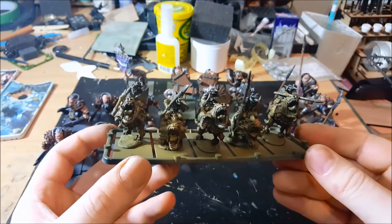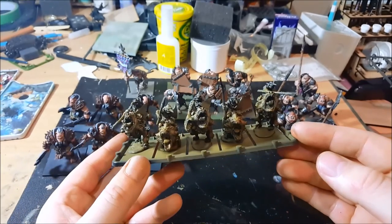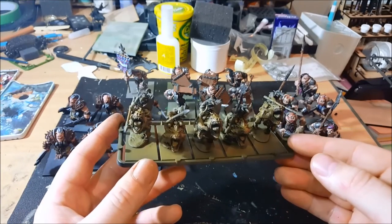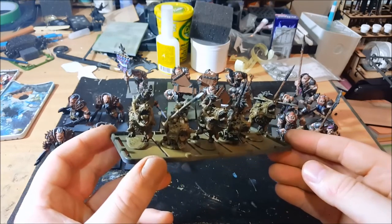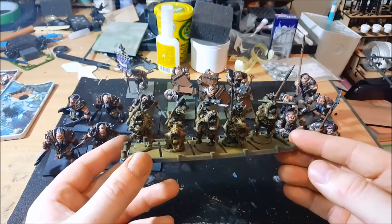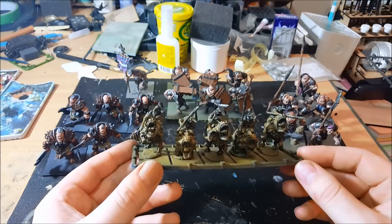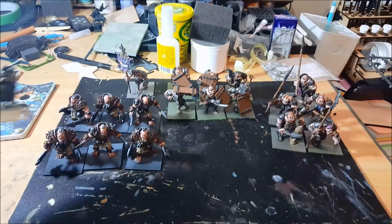I also have 15 Red Goblin Scouts. I've just started working on these today — just some quick airbrushing to get the base colors of the hides, and then I'll be picking out the colors and hitting them with a wash. It'll be a pretty quick job since I don't have a huge amount of time — seven days to finish these 15 and finish off the rest of the ogres.